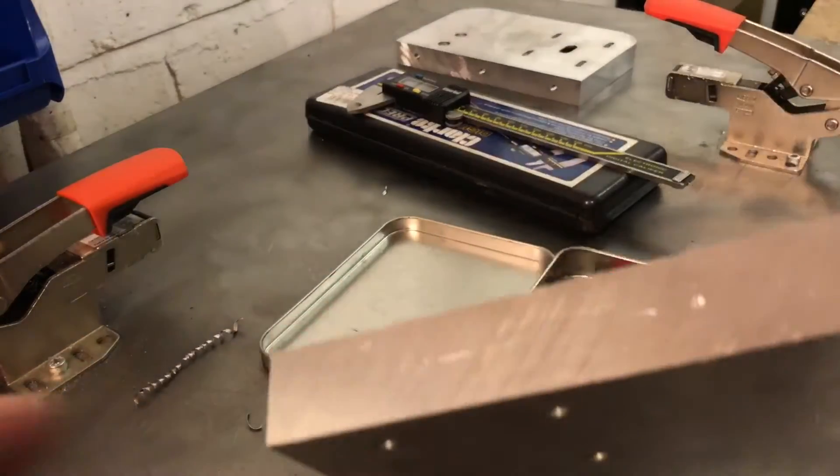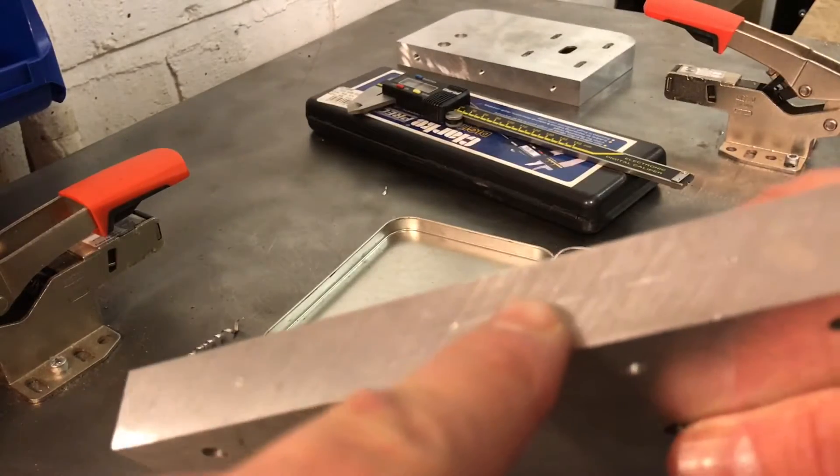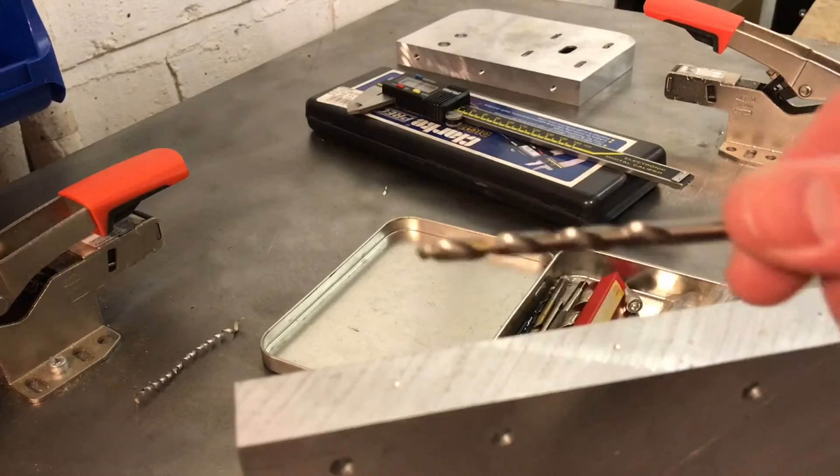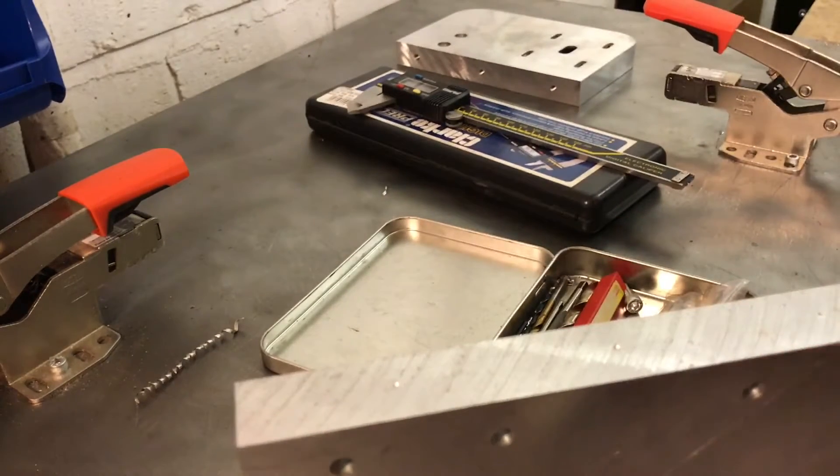The next job is to drill and tap the holes in the top of this plate. They're going to be M6 bolts that hold it together, so we need a 5mm drill before we tap.